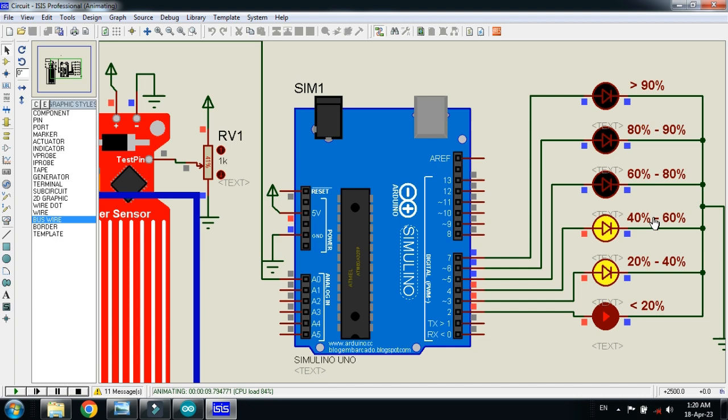Here you can see the 40% to 60% LED is now turned on. Let me do some more changes — here you can see more than 60% and another LED is turned on. Let me make the water level from 60 to 80%.